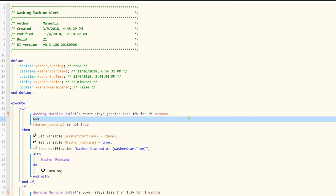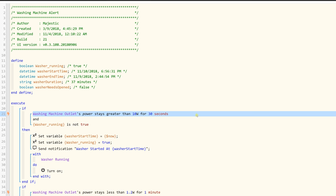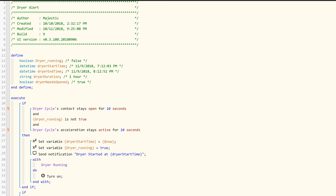Basically, if my washing machine outlet's power stays above 10 watts for 30 seconds, that means the washer is running. If the power stays below 1.2 watts for one minute, that means the washer cycle is complete.